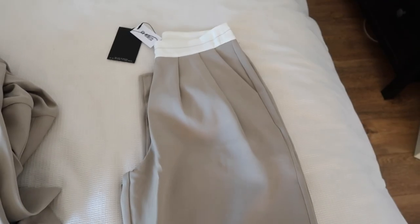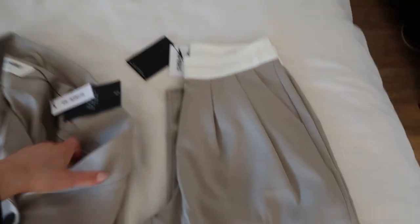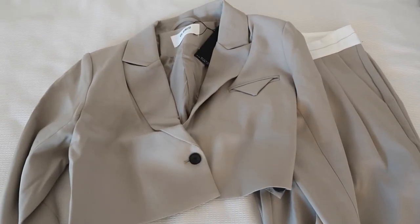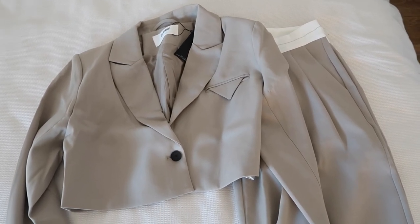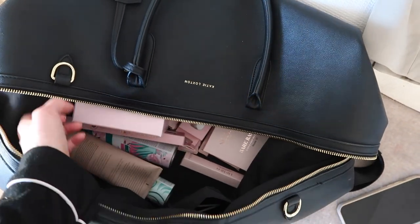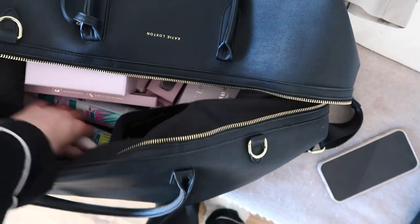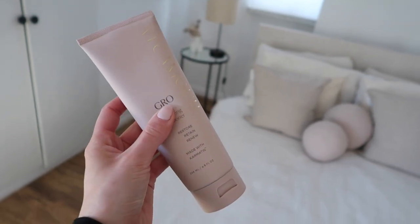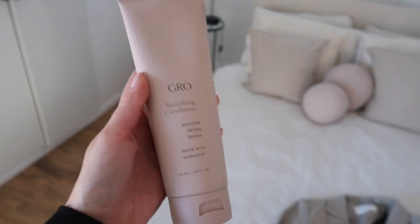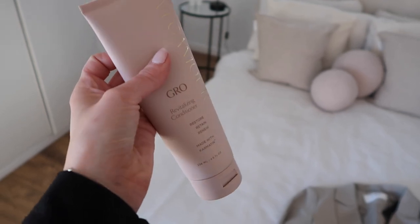I also got this set from Forth and Reckless — a gorgeous pair of trousers with a white waistband that kind of looks like a turnover effect, and a matching cropped blazer with a really nice triangle pocket detail. I thought this would be so good for spring — such a nice suit. And then from my bag that I took with me today, so many goodies from Capsule Coms. I'm really looking forward to trying this hair care brand — it's called Vegamore. They very kindly sent me the shampoo and conditioner. I love the packaging — so gorgeous, and I've heard such good things about it.